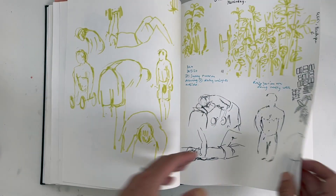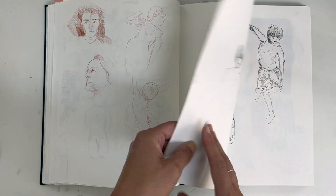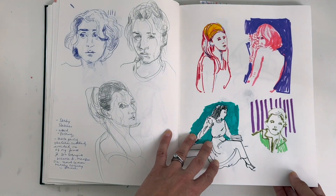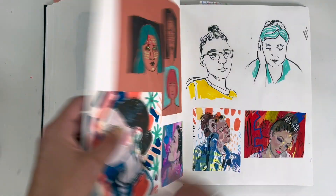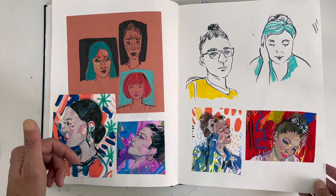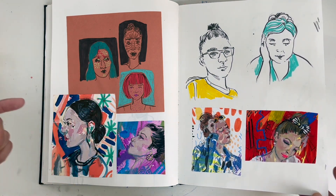It's a pretty big sketchbook so I'm going to go through the pages quite quickly now that I've explained it's just for figurative work really. This spread I really enjoy putting together.